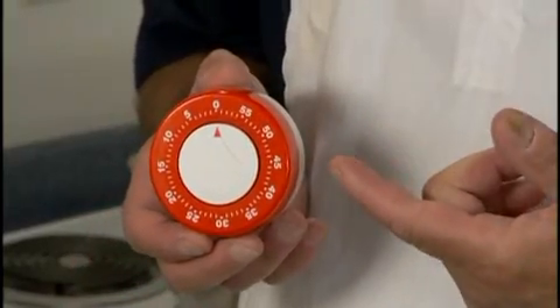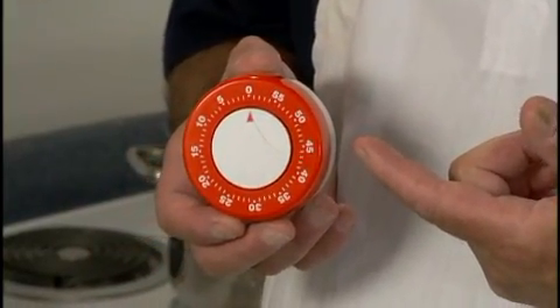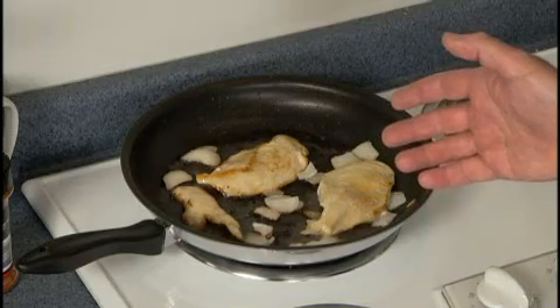When I'm simmering something at home, I'll use a timer if I want to watch TV for a few minutes. But I'm heating oil in this pan, and when you cook with oil and grease, you can't be too careful, so I'm staying close by the stove.